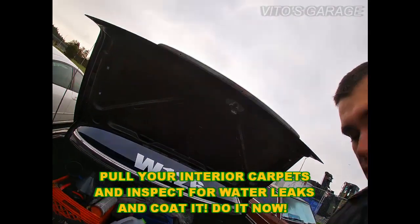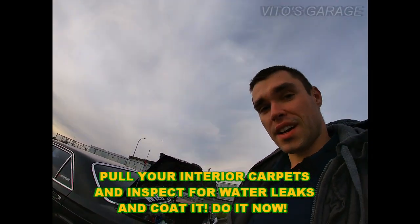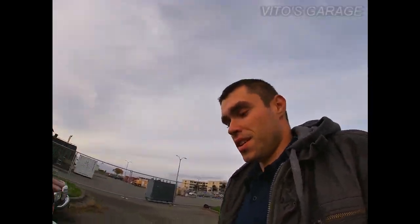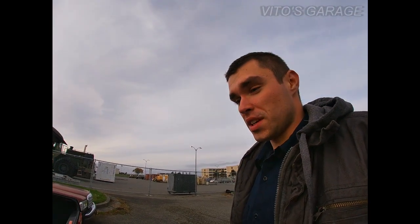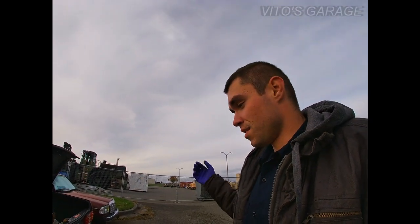Other than that, it's all good. It's all protected. I'm pretty happy about that. So if you have old school Benzes or any other cars, pull the trunk, clean it, inspect everything, coat everything, protect everything. It's gonna last for years and years and years.